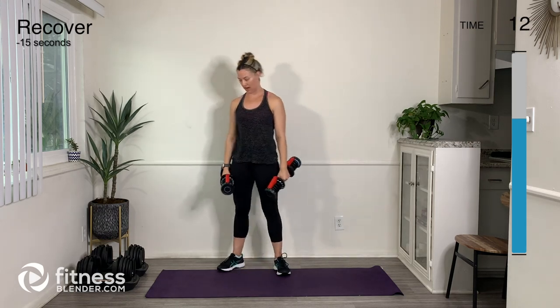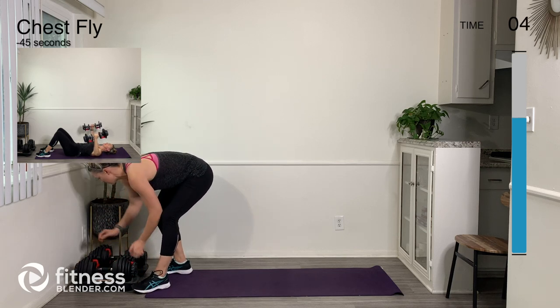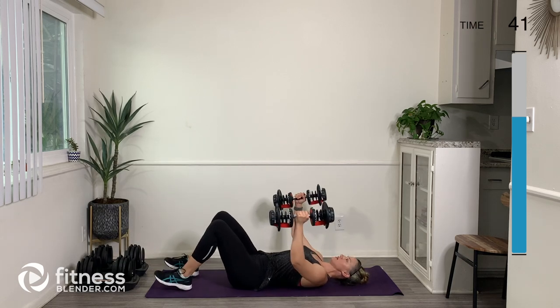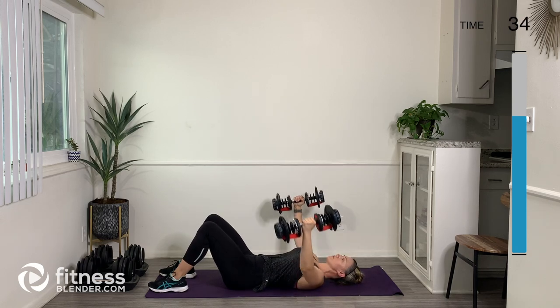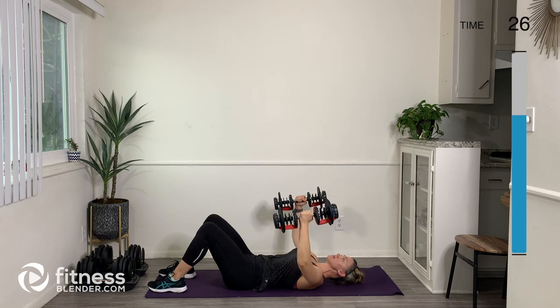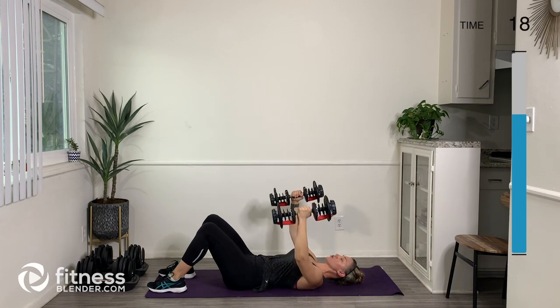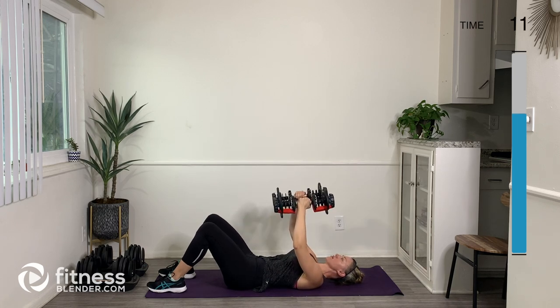Yes! Okay — chest flies. Let's go ahead and grab our weights; I'm going to up my resistance a little bit. Let's lie on down on the floor. Chest fly is a little bit different than the chest press — you're going to have your arms in a circle shape as if you're going to give somebody a hug. Keep that same bend in your elbows throughout the whole motion — the only thing really moving is your upper arm, bringing the weights apart and bringing them together. Engage your belly and think about wrapping your arms around someone and giving them a big hug.